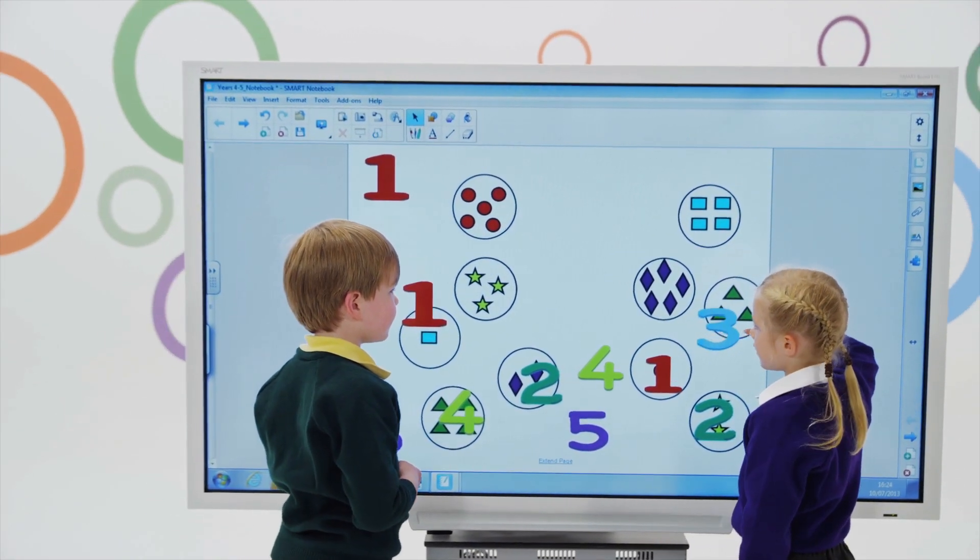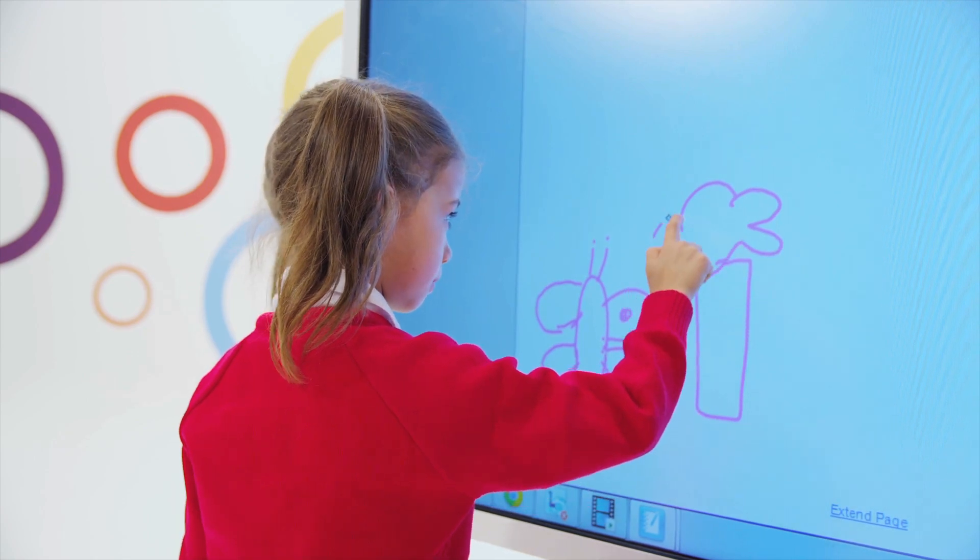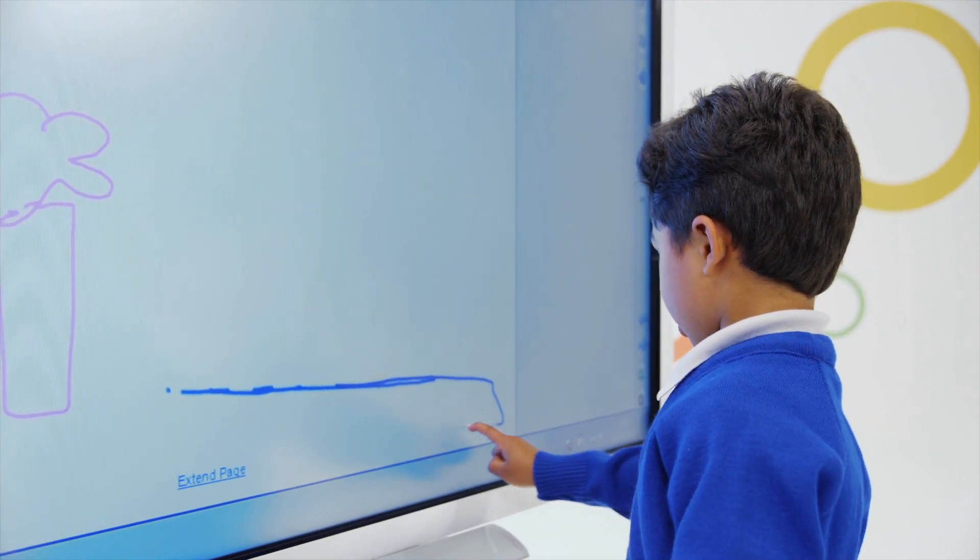Its precise eight-touch experience enables multiple users to simultaneously use their fingers or a pen to write, draw, and interact with content.